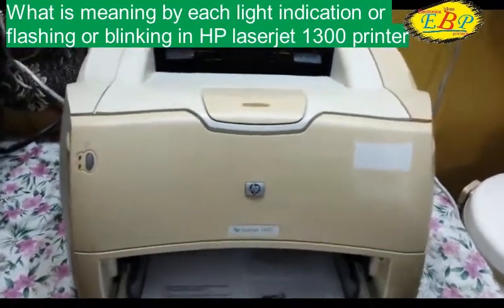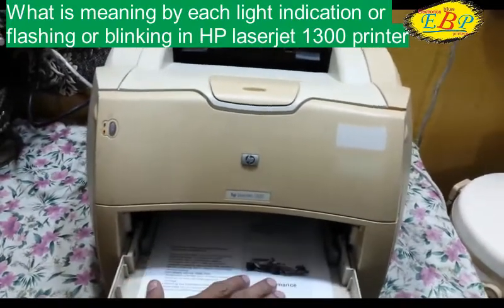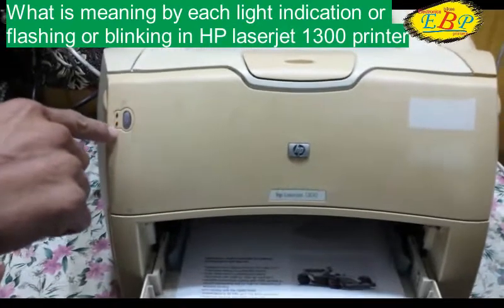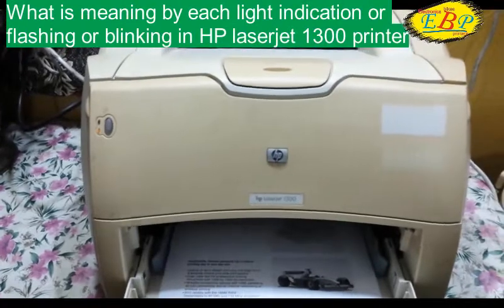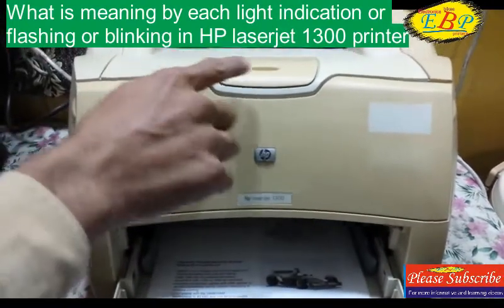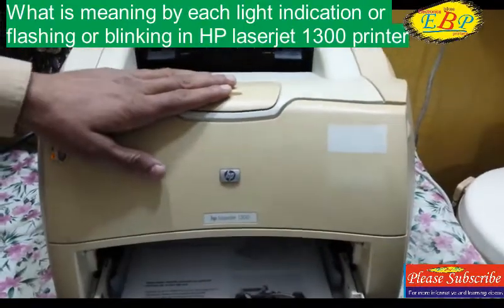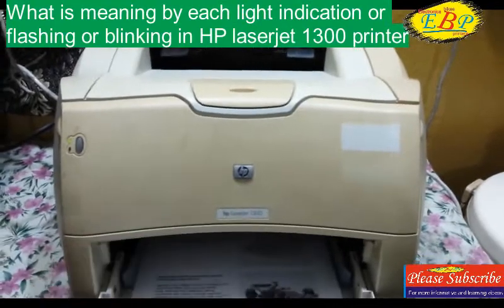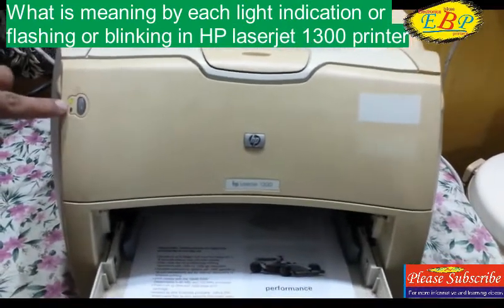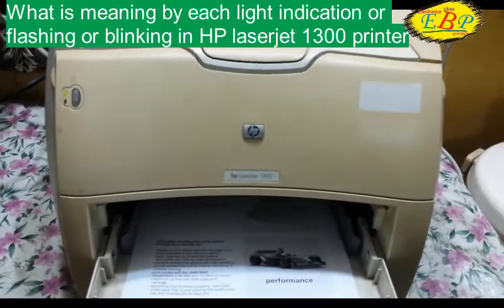You can see I have put the paper in proper condition and the sensor is also detecting the paper, but it is not showing the OK condition — it is still showing an error of not detecting the paper. Why? The door is not properly closed and the printer cartridge is not being detected. So when I close the door properly without touching the paper, because it is already in OK position, you can see the printer is showing the OK and ready sign.